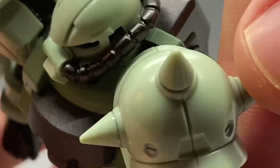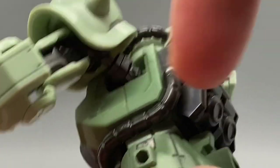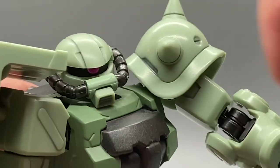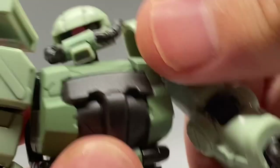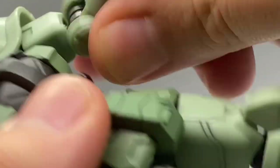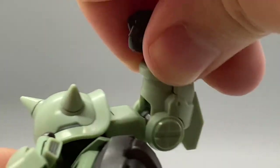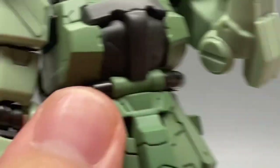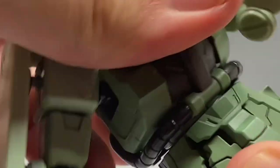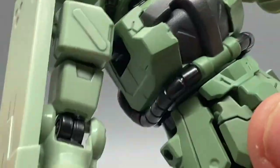At the shoulders, it's a ball joint and then a butterfly hinge joint system, so you can get it pretty far out in front of him and reach back. It's got a bicep swivel, a single jointed elbow that bends super far, a ball jointed hand, and a ball jointed waist — though it doesn't really do much other than swivel around.